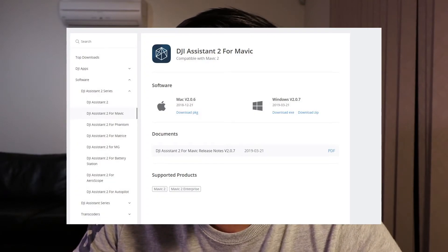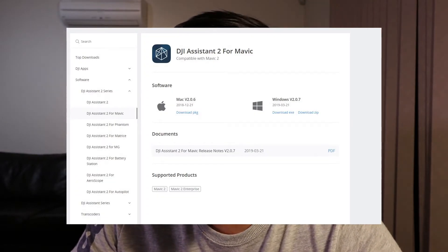It's relatively easy to do. You need to go to the DJI website and download the DJI Assistant or Assistant 2. Depending on the model that you've got — mine is the Mavic 2 Zoom — I've downloaded the DJI Assistant for the Mavic 2. There are a couple of variations, so just pick the right one for your drone. That's the starting point.